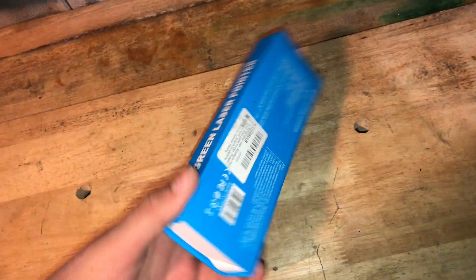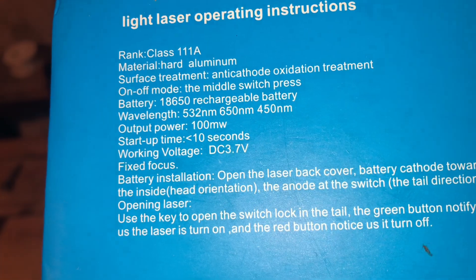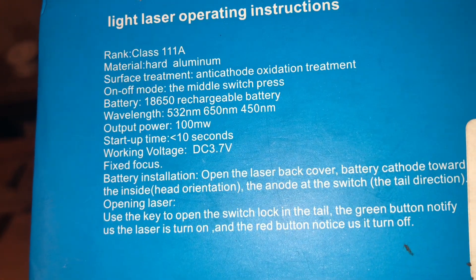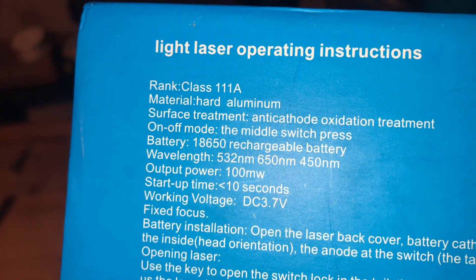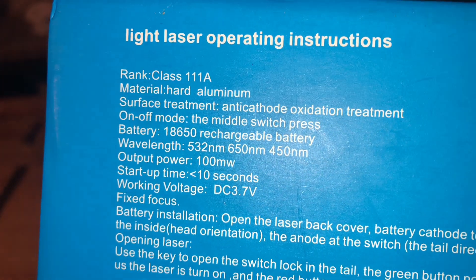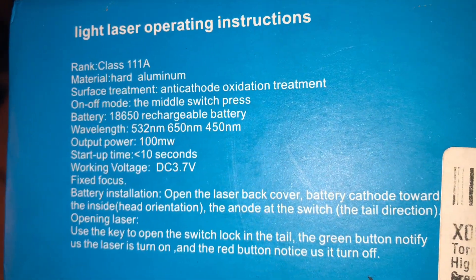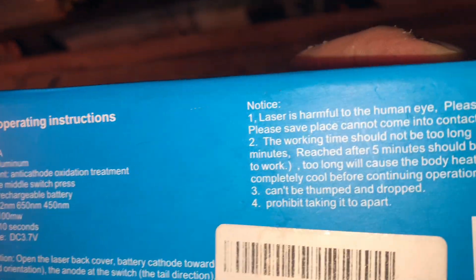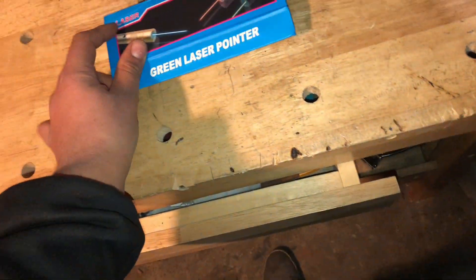So let's start by reviewing this first. It comes in a box like this, and that's all the information about it. 3.7 volts, 100 milliwatts I think, and 532 nanometers. I think that is real, not sure. I'm not sure if it's legal either — I think it's illegal, because obviously it's too powerful.